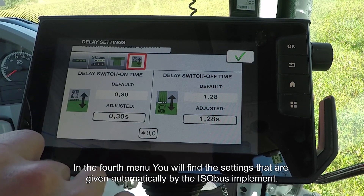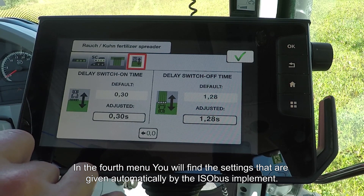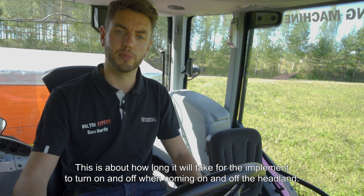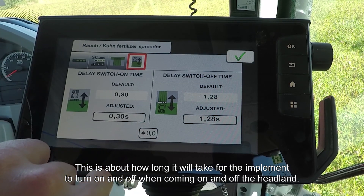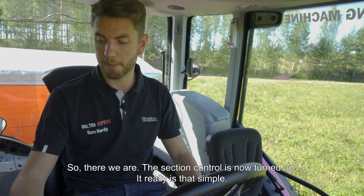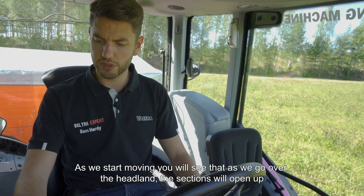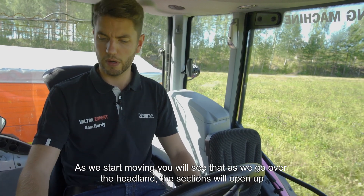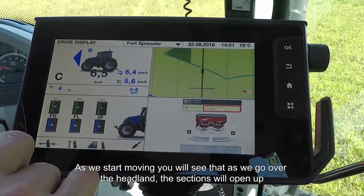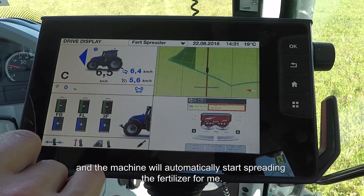In the fourth menu, these settings are given automatically by the ISOBUS implement you're using. This relates to how long it will take for the implement to turn on and turn off when it comes on and off the headland. So there we are — section control is now turned on, it really is that simple. As we start moving, you will see that as we go over the headland, the sections will open up and the machine will automatically start spreading fertilizer.